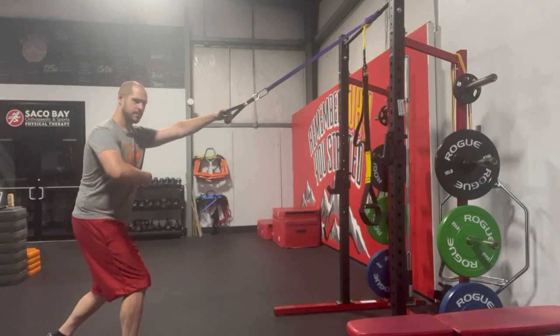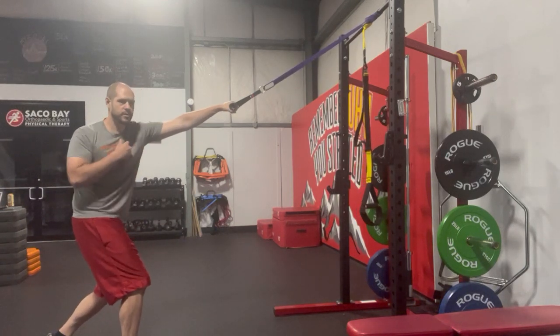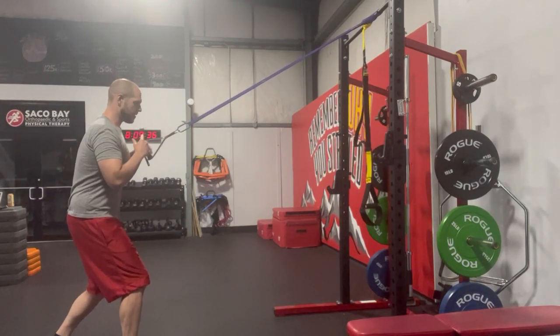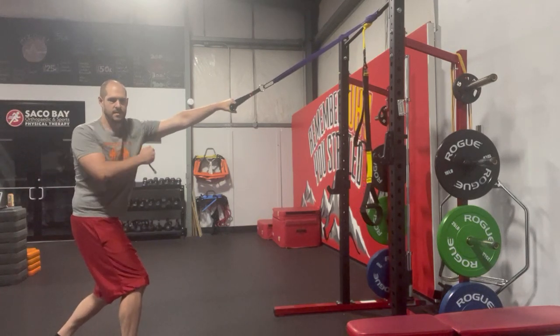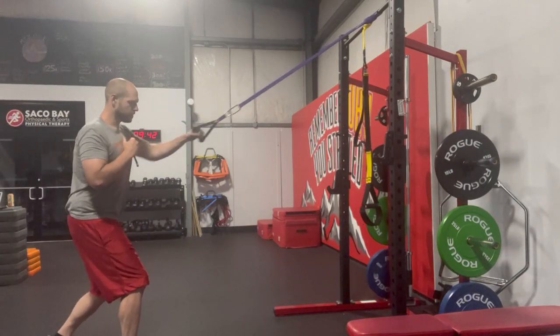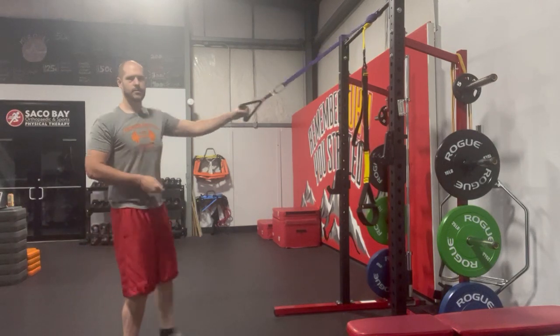I'm putting most of the weight in that front foot, tucking the hips just a little bit, big reach, nice pull as you come down, pause, little reach like I'm rotating through the thoracic spine, and then pulling with the shoulder blade or scapula as I come on through.